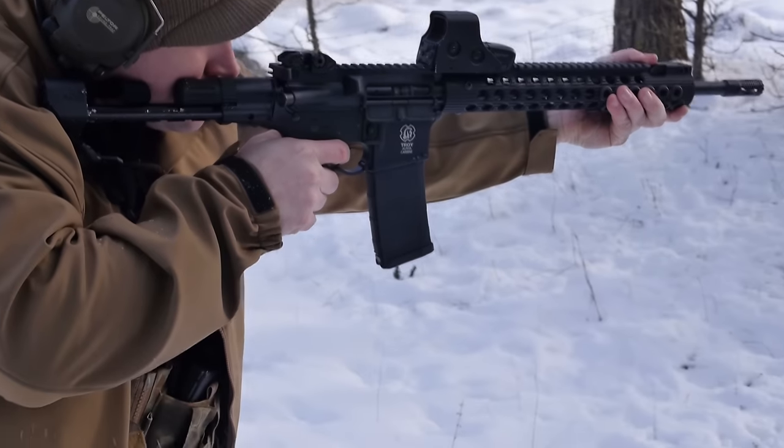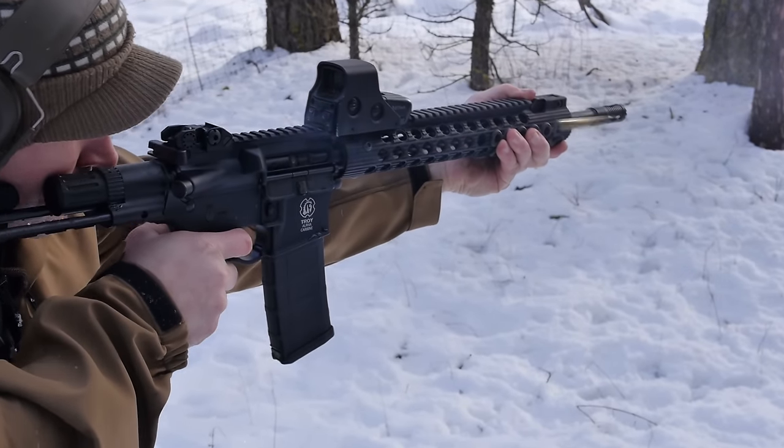However, with about the thousand or so rounds we put through the rifle so far, we have not encountered any issues.